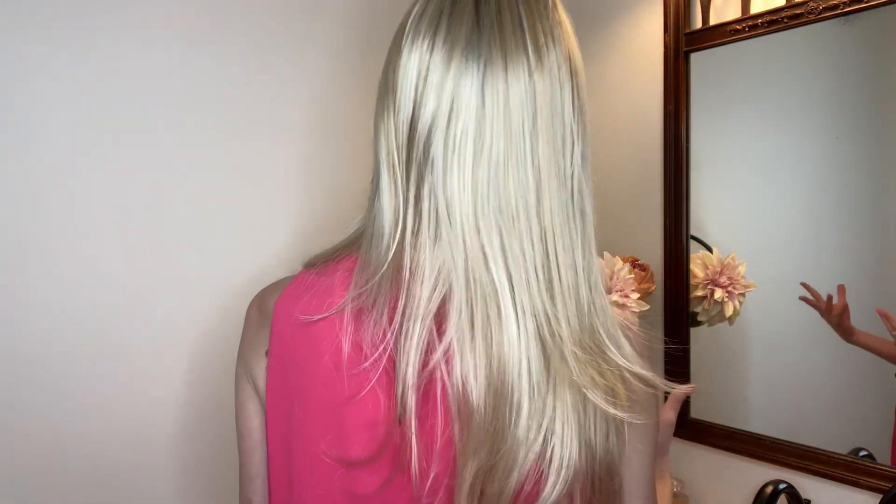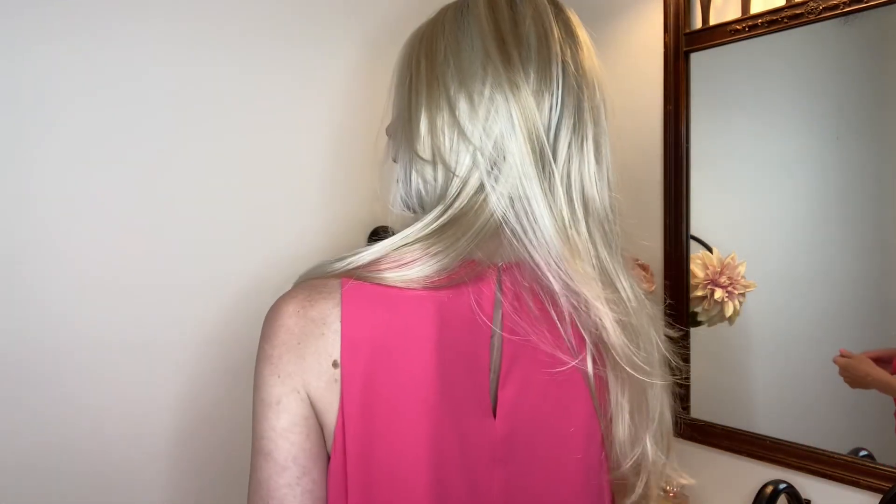Zara Light is a lighter density version of Jon Renau's best-selling style, the Zara Wig. Zara Light's long luscious layers move naturally from a luxury 100% hand-tied cap.